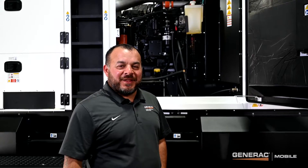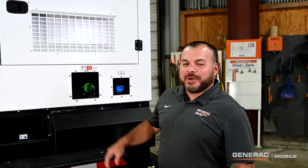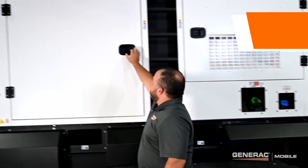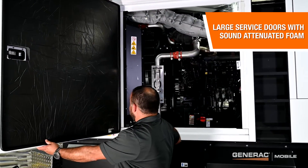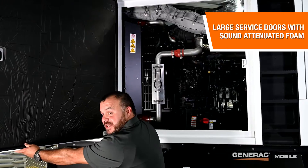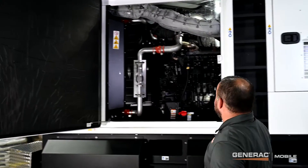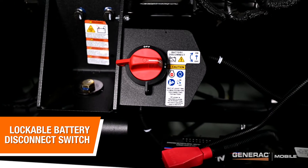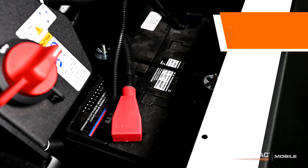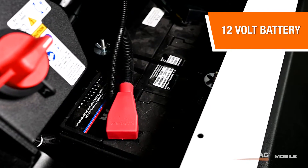Now let's go take a look at the other side of the machine. The aluminum enclosure has these large service doors equipped with sound attenuated foam for reduced sound. On the inside, we have a lockable battery disconnect switch and a 12 volt single battery powering the electrical system on the generator.